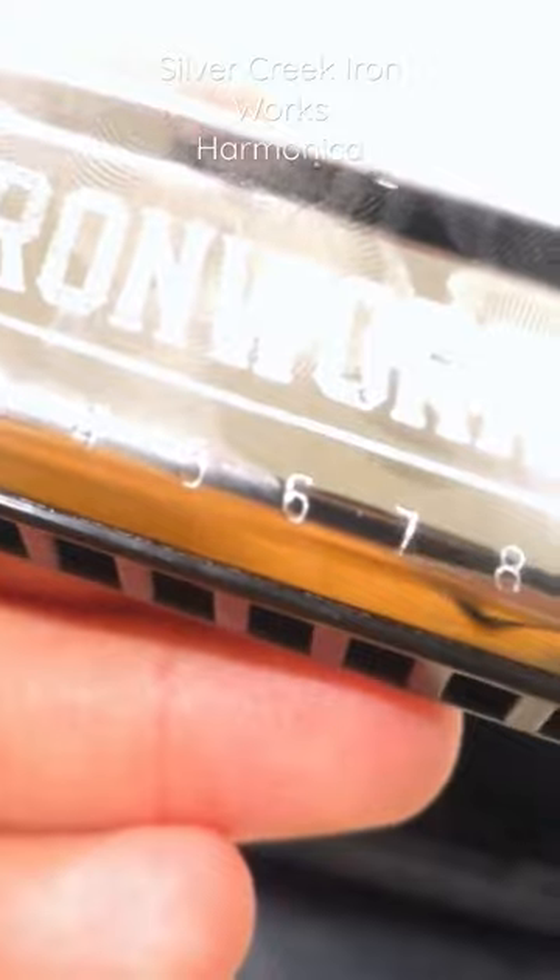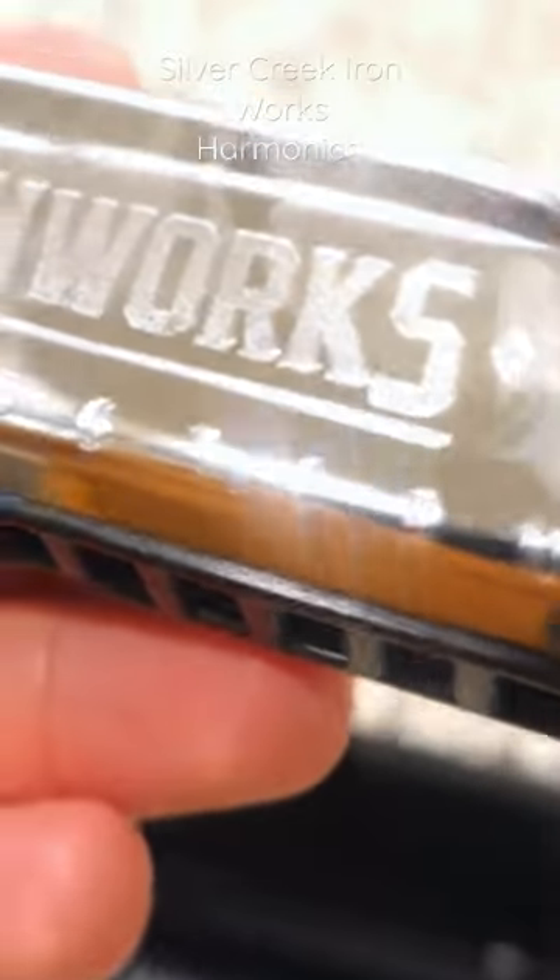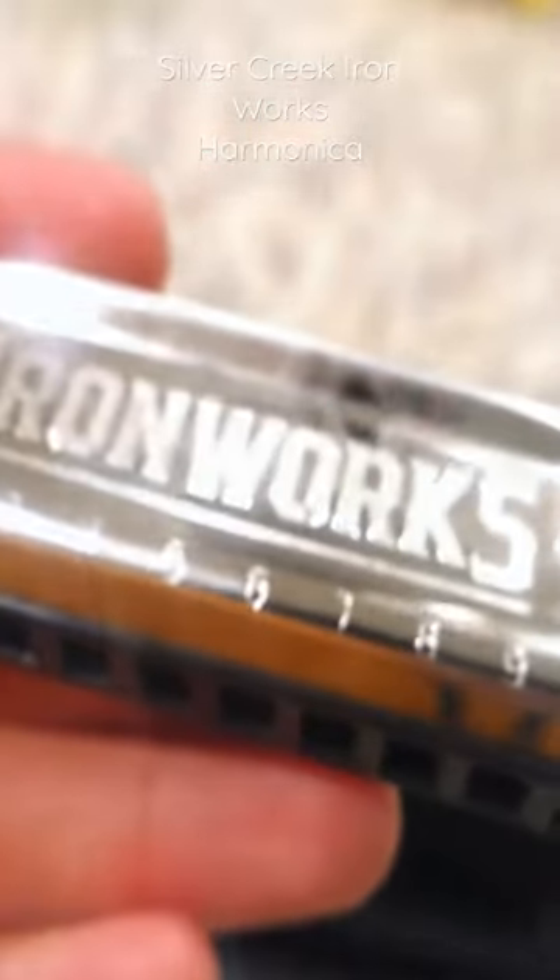From one, two, three, four, five, six, seven, eight, nine, ten — demonstrating the range of the musical instrument.